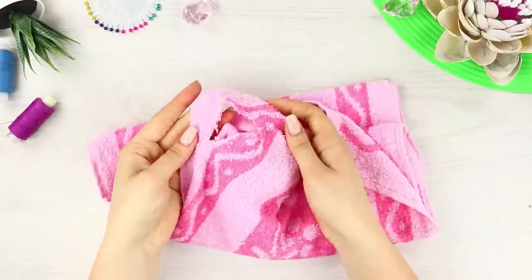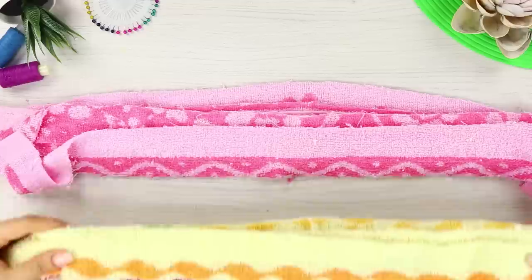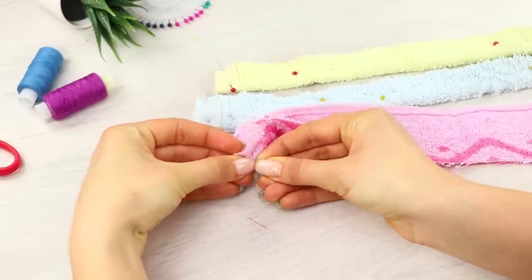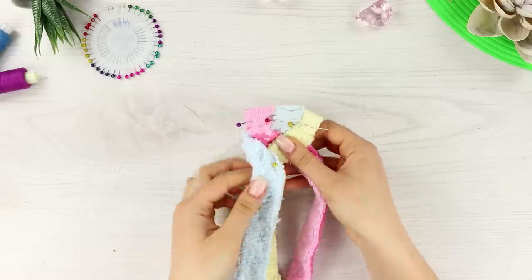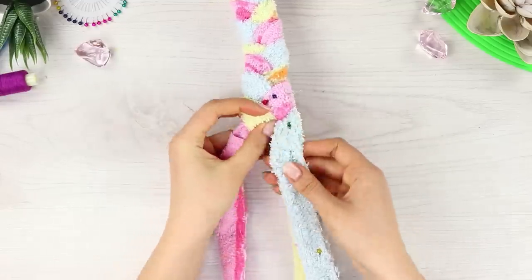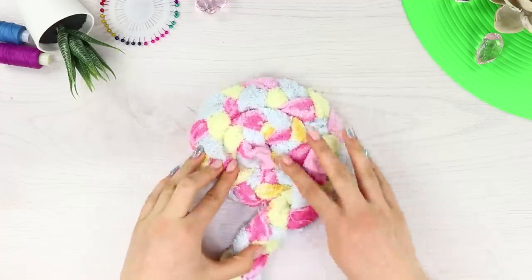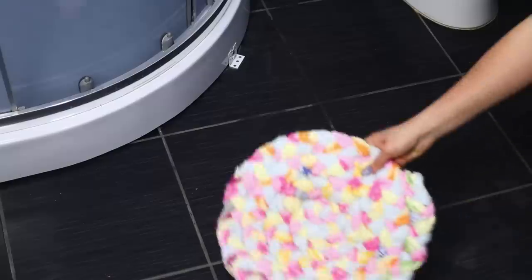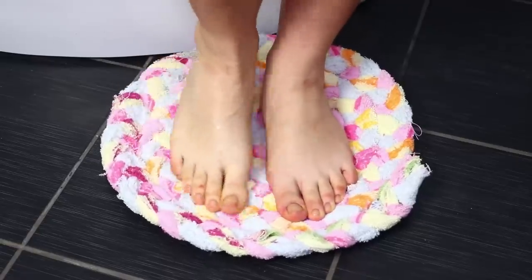Do you have old torn towels? Then we're coming to help! Get large scissors and cut a towel into strips. Use all the old towels you have wanted to get rid of for a while. Fold a strip in half and secure the edges with pins. Sew the edges manually. Weave a regular braid from three strands and attach the continuation to the ends of the strips. Continue to weave the braid. When it gets as long as you want, twist it in a spiral and hot glue it so the circle does not fall apart. You got a bath mat! This soft pad will quickly absorb water, dry just as quickly, and keep your feet warm and comfortable!